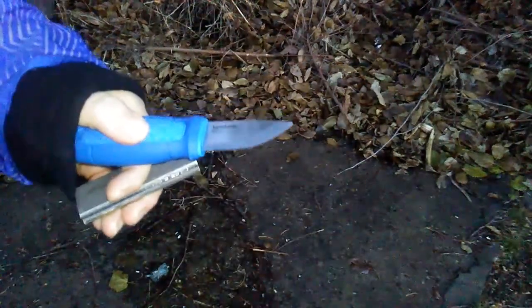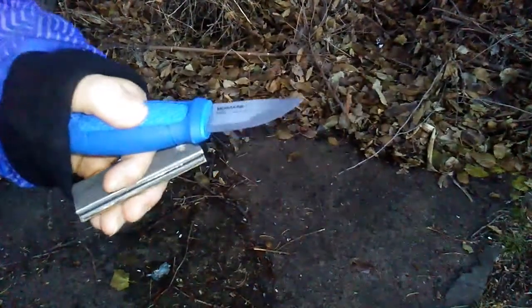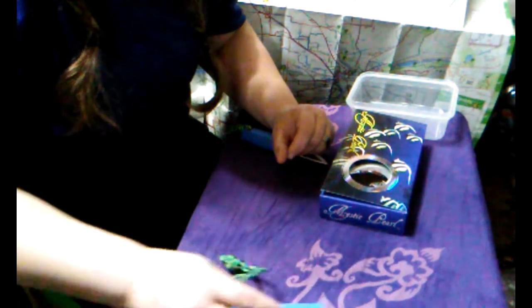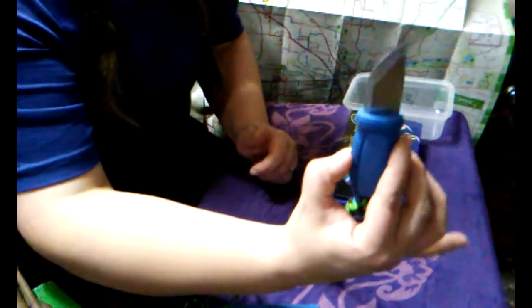More tests to come. Thank you. Hi there, this is Prepper Pug, and we're going to do a couple more tests on the Mora Eldris knife.